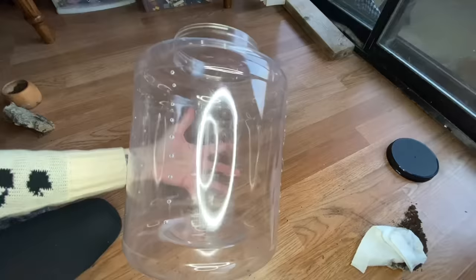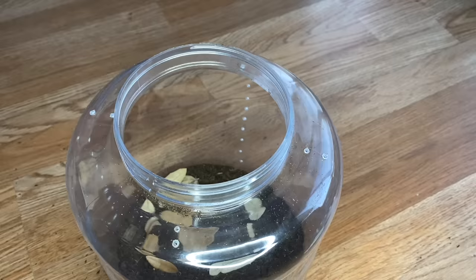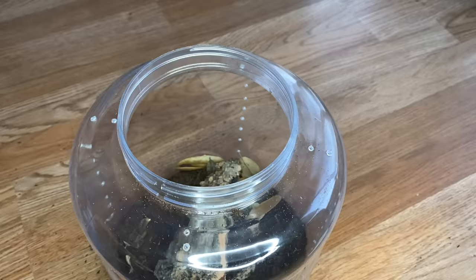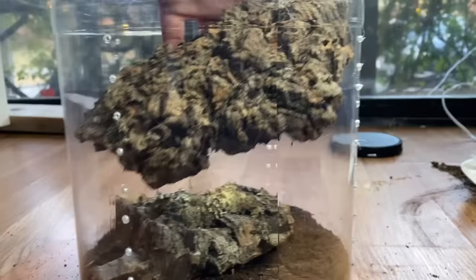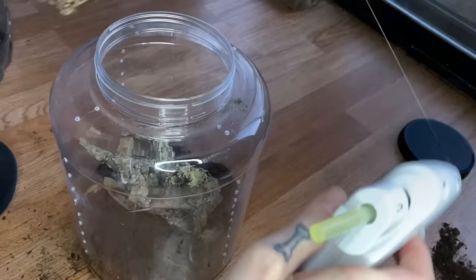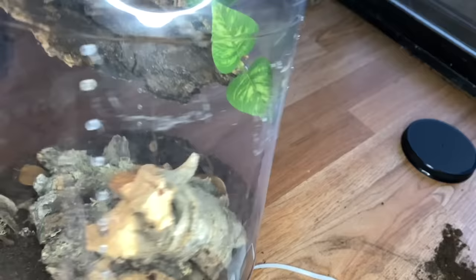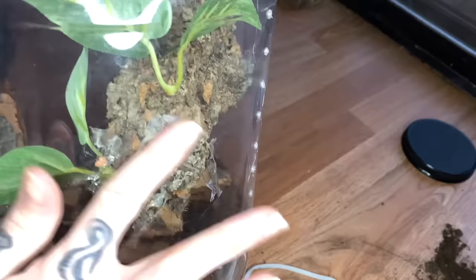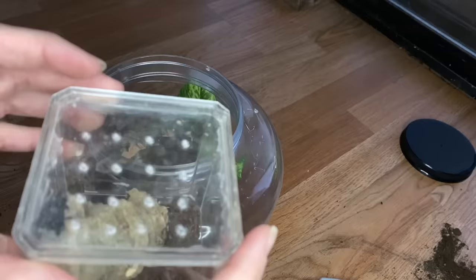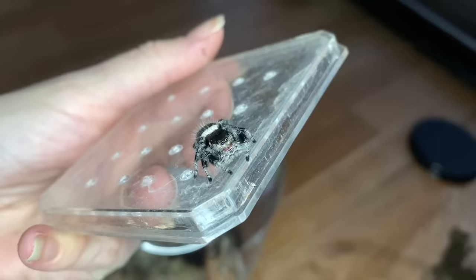Last but not least, we have my friend's jumping spider. This enclosure is very big but it'll be great, so let's get some substrate in here, throw in some leaves, and add cork. I could hot glue this piece of cork to make it more secure — oh yeah, that's great. We'll just need to make sure it's super dry before putting the spider in. I added a little more cork on the bottom and put some leaves over it while that was drying.